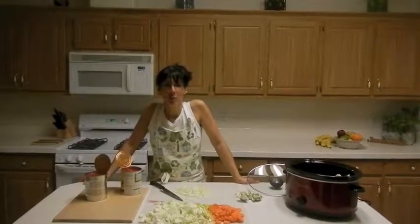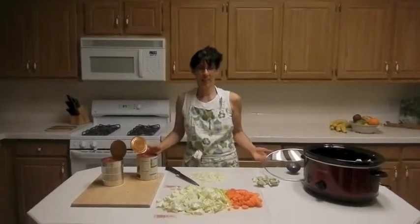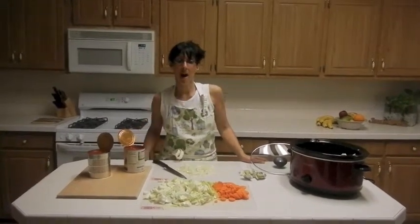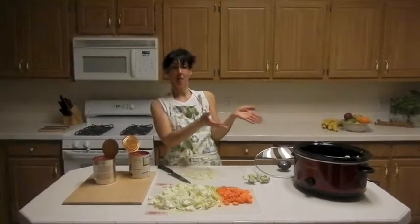Welcome to How to Eat Vegetables with Colleen Shemrick. It's 9 o'clock at night and I'm in the kitchen because I want to make something healthy. I'm going to put it in a crock pot and show you how easy it is — while you're sleeping, while I'm sleeping, my meal will be made.